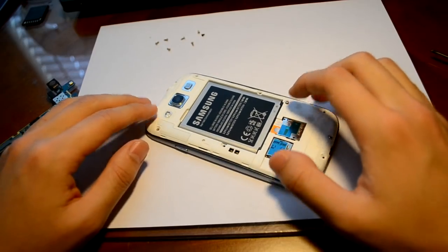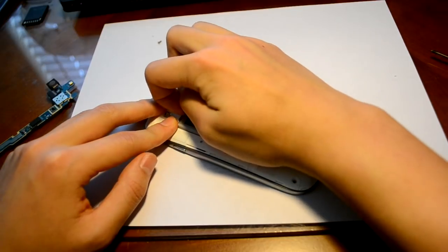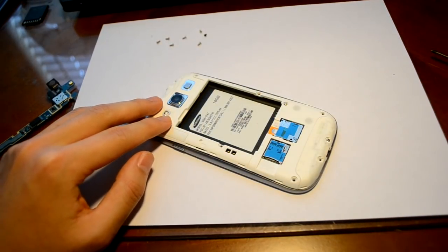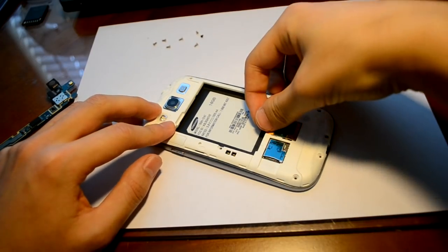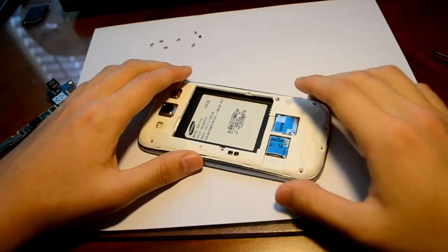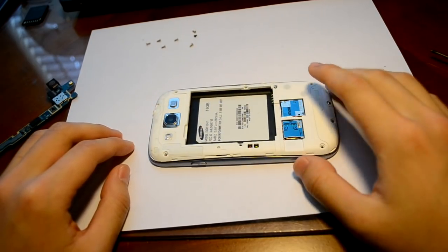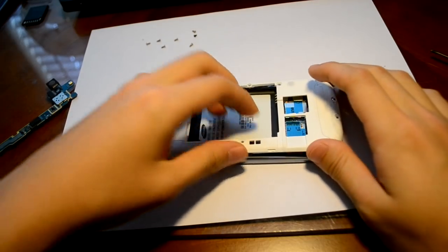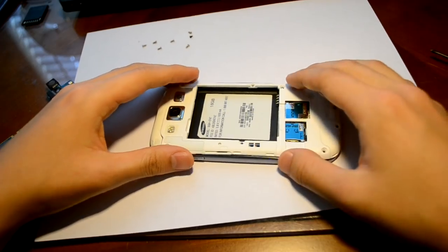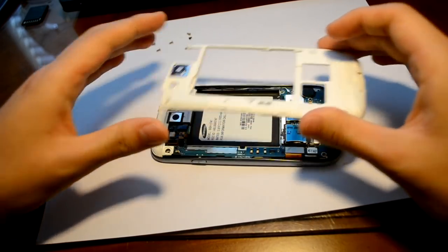The first thing you're going to do is remove the battery cover, then turn off your phone, and then remove the battery itself. You're going to remove any SIM cards or SD cards you have, and then there are going to be 10 screws around this area. Remove those 10 screws and after you do, you should be able to pop off this plastic back.